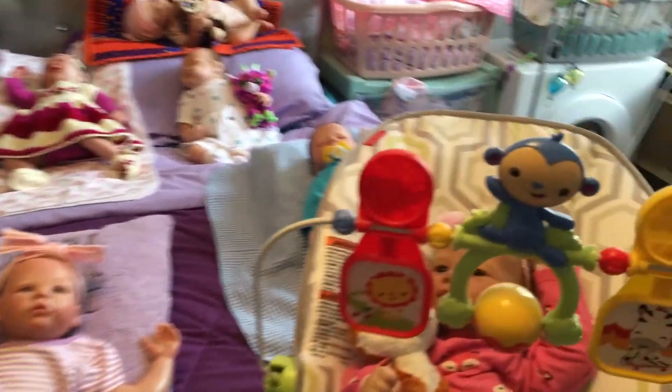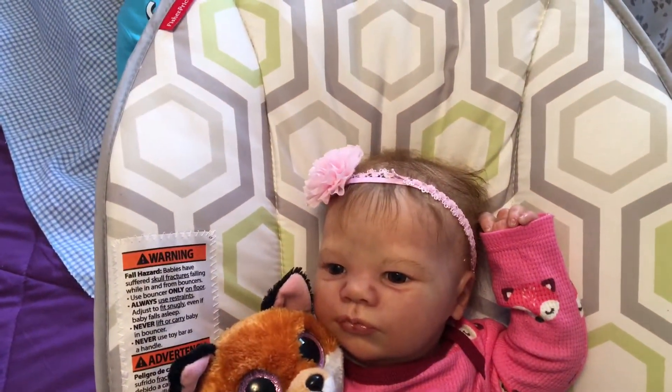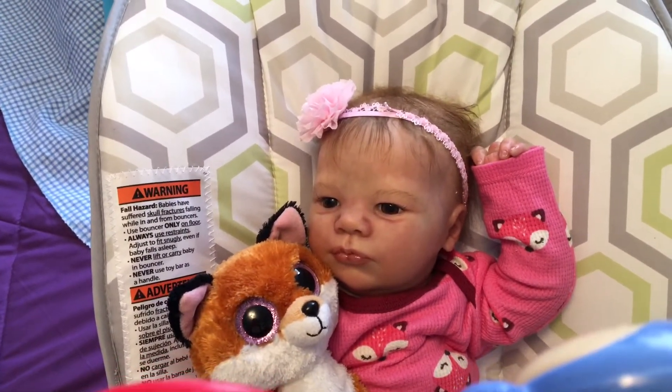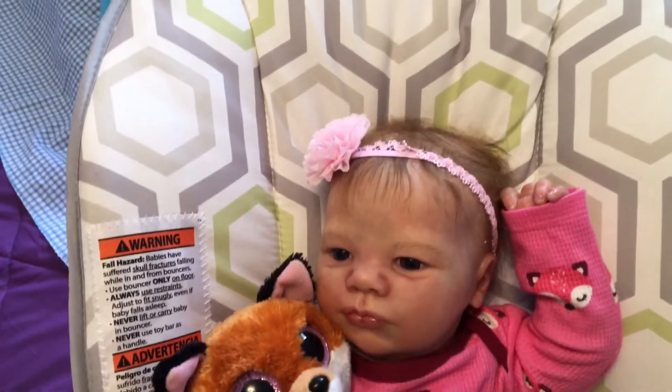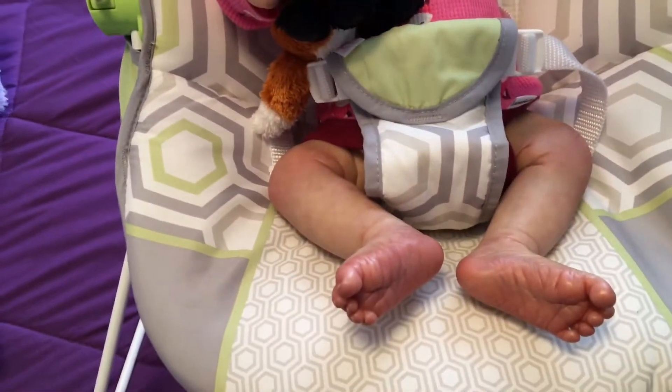Let me start over here with my lavender kit. This is Camille. She's wearing a little fox onesie with long sleeves and holding a little fox. She's got a little pink bow in her hair. And there she is.